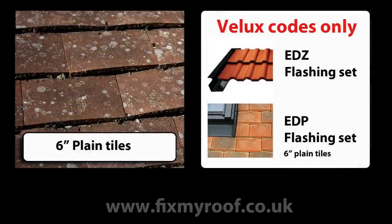Please note: technically now with a 6 inch plain tile installation such as this, you should really be using the new Velux EDP flashing set. At the time of making this video, this flashing set was not available, and as such it is shown with the EDZ flashing set.